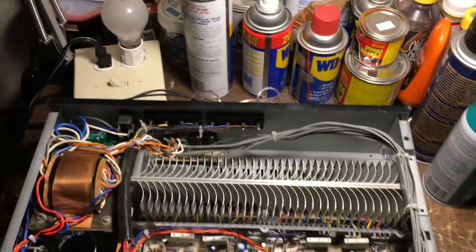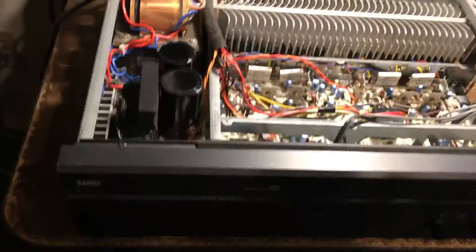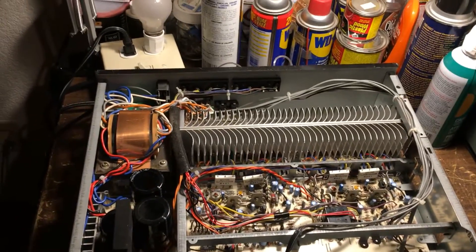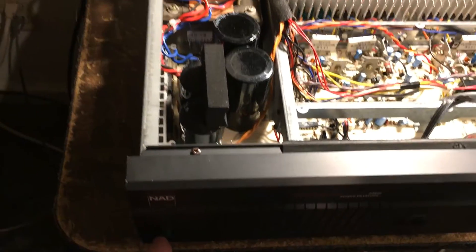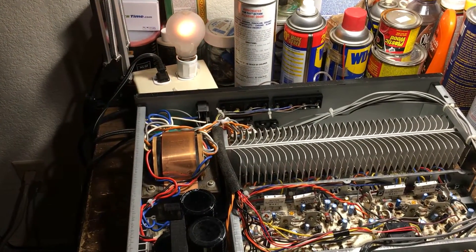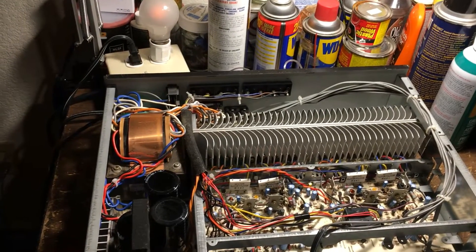I just finished the repair and hooked up the power to the dim bulb. We can turn on the power and see if the dim bulb dims — that means there's no short inside anymore. I'll turn on the power. You can see it dim right away, so that means there's no short anymore.